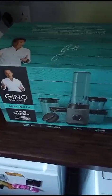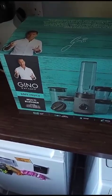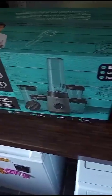So I'm going to unbox it for you today, just to show you what comes in the box, how big it is, and just to show you how it all works.